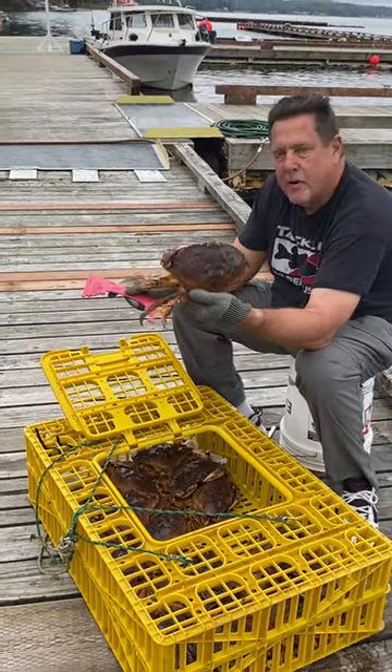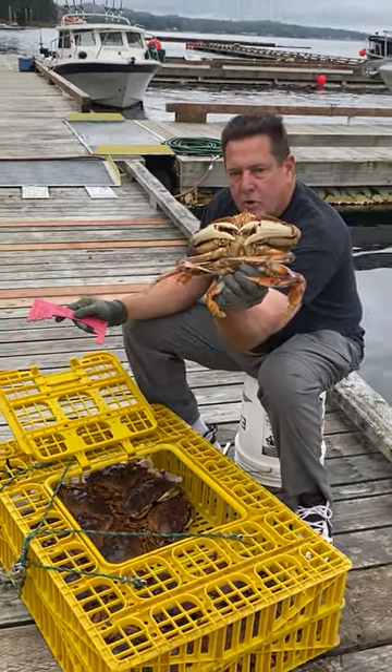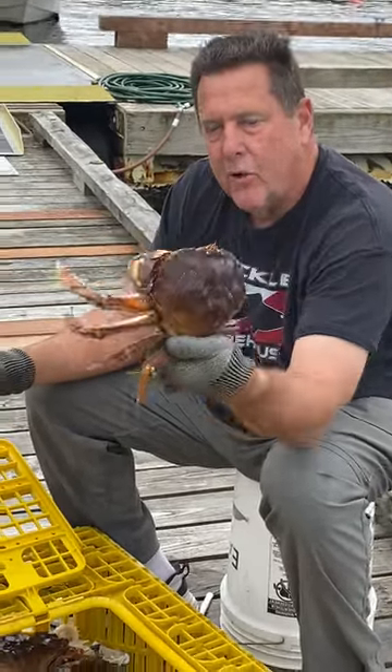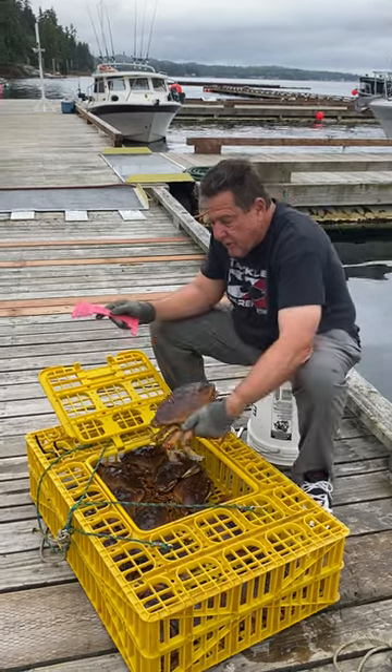He's probably about a two and a half pound Dungeness crab — absolutely gorgeous. We're going to cook him up and have him for lunch, and then we're going to clean the rest and take it home. So this is how we do it.